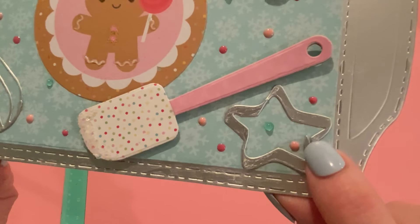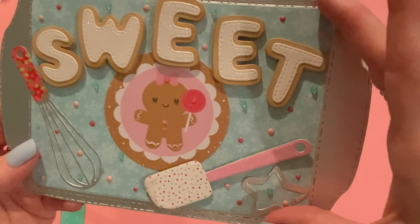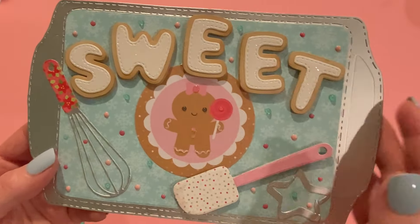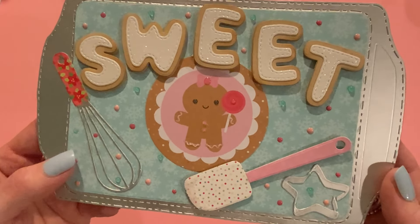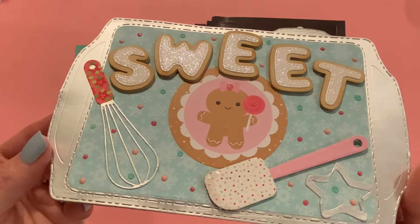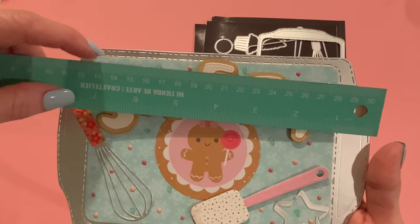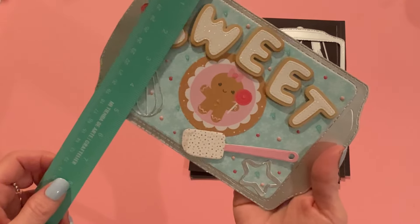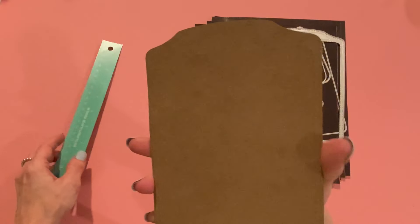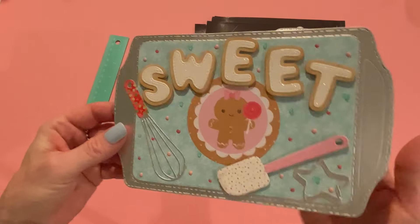Here's that cute star cookie cutter from the die set. I love how it's open — it makes it really look authentic — and I used that same metallic paper to really make it look like a cookie cutter. For the background inset of the cookie sheet, I used this snowflake paper from Doodlebug. It's a nice print but kind of subtle; I didn't want it to compete too much with everything else on top. I added Nuvo drops all around in pink, dark pink, and clear aqua to make it look like cookie sprinkles. It measures about eight inches wide and five inches top to bottom, so it fits your standard die cutting machine no problem. I also cut it out of chipboard and layered it on the back to make it really sturdy.